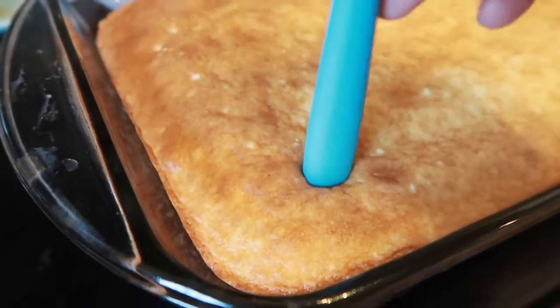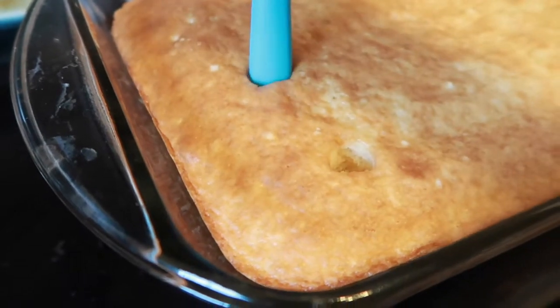Once it's fully cooked you're going to poke the holes in your cake, then set it aside and we'll get our jello ready. I like to prepare my jello right when my cake is done, because if you wait too long your jello is going to sit and start to settle and it won't be liquid anymore.